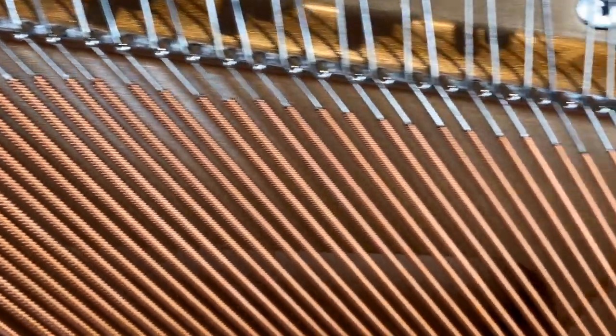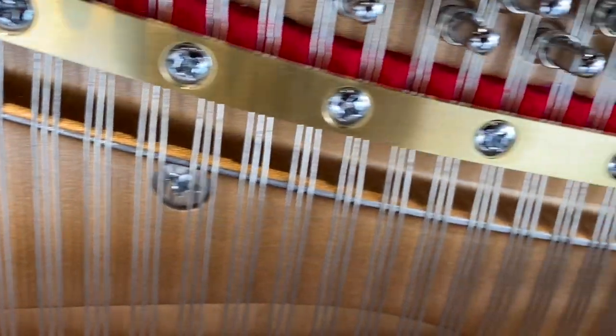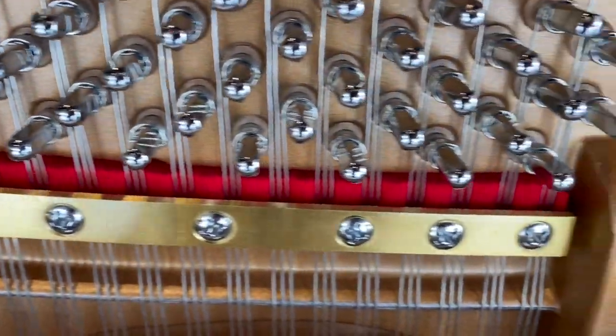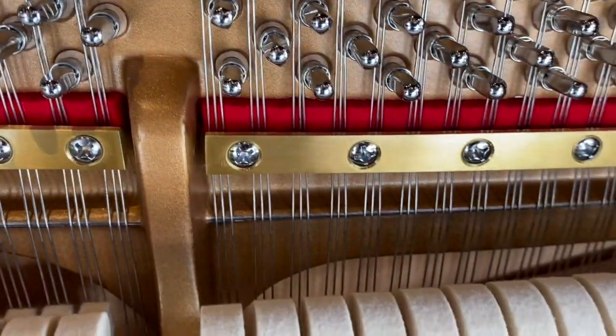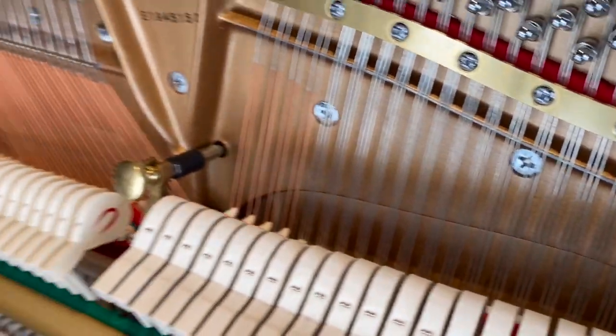A low tension string scale design gives a fuller tone by allowing more of the lower partials to sing. It also has more sustain, is more powerful, has more dynamic range, and provides warmer and mellower tones. It's part of the secret of what gives Steinway designed instruments their incredible color and richness of sound.